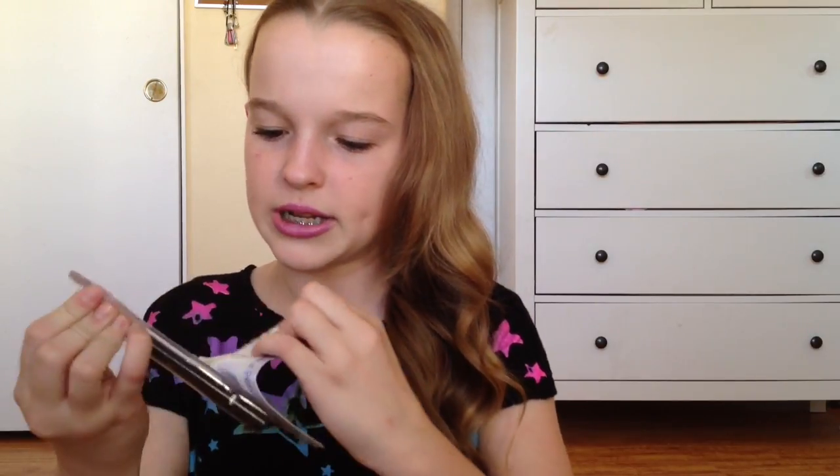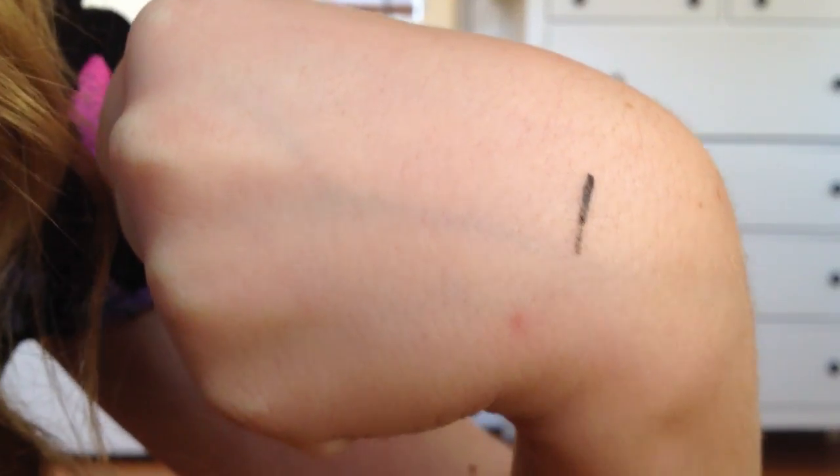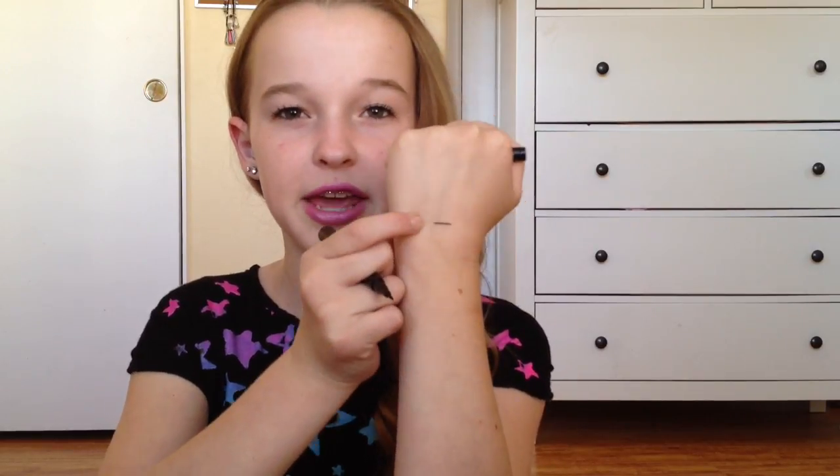The next thing I got was this e.l.f. waterproof eyeliner pen. I've always wanted to try this. It just looks like this — it's very sleek packaging and I'll swatch it for you. It's really nice and fine tip. I really like that. It's really thin, so I like that.